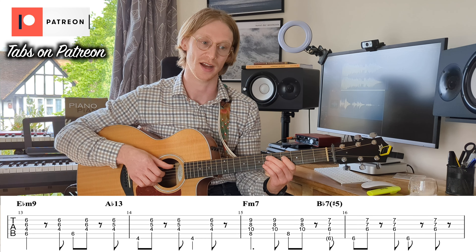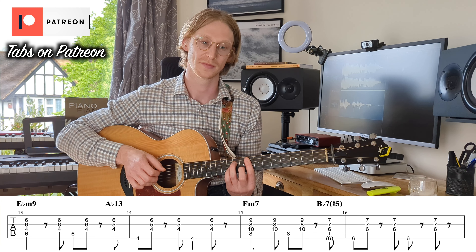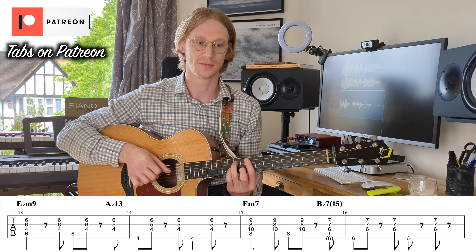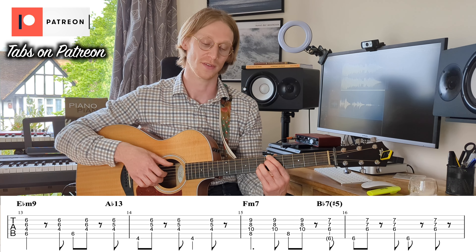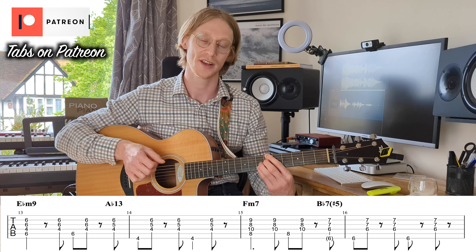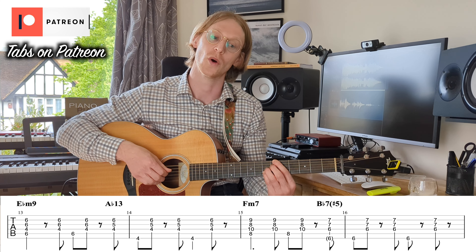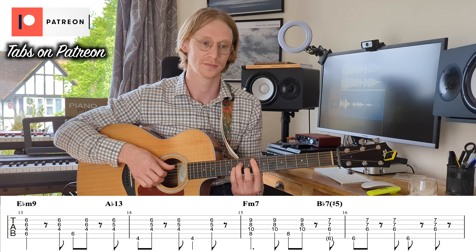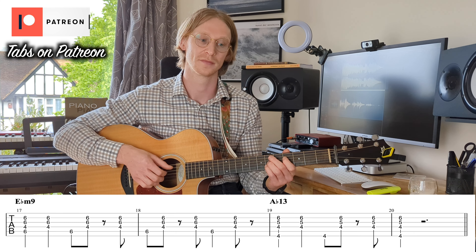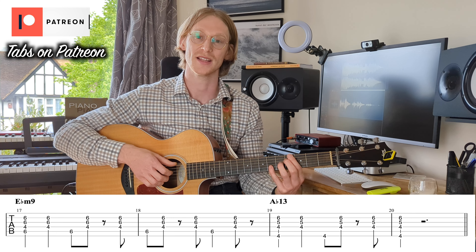On the third time round, we still have the E-flat minor 9 and A-flat 13, but instead of going to our D-flat major, we're going to go all the way up to this F major 7 — we just play one bar. And then on the and of four, just like we used to change to the A-flat 13, we're going to be changing to that B-flat 7-sharp 5. Then we go back to our E-flat minor 9 for two bars, down to the A-flat 13 for two bars, and then we let the second bar ring out.